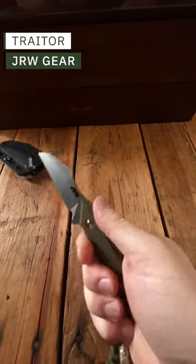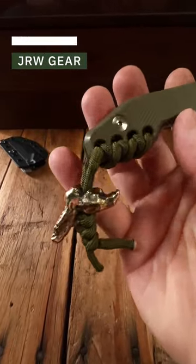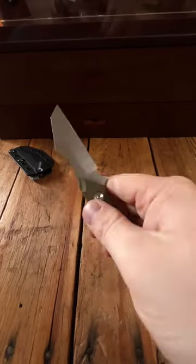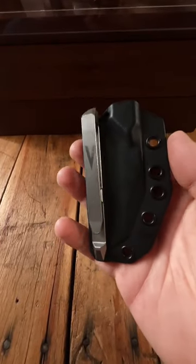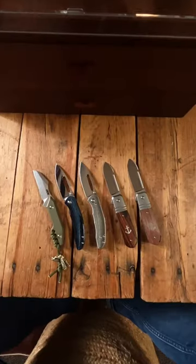And then finally we have a fixed blade — this is the JRW Trader, OEM'd by Tactile. I have a PNW Bushcraft Death Bunny on there. This is one of very few OD green ones, and it's just a really cool wharncliffe-style knife with a very unique design. And of course I am a real trader because I put a Vero Engineering clip on a JRW knife. So which one would you pick?